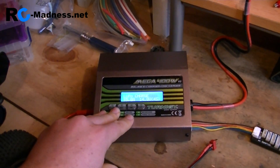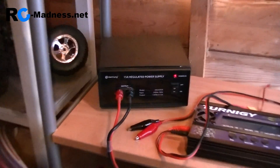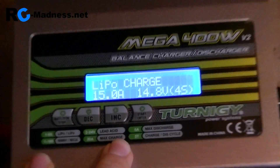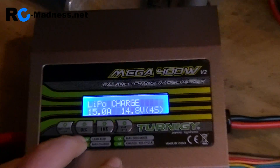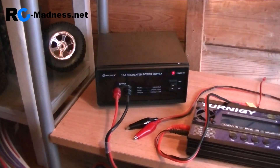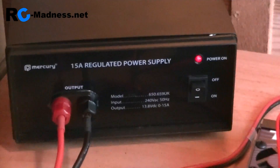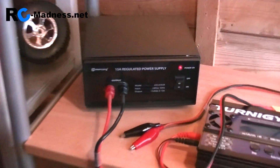This one actually does require a separate power supply — in this case I'm using this one. We do need a higher amps power supply because this charger can actually do up to 20 amps. At the moment all I can do is charge or discharge up to 15 amps because this is a 15-amp regulated power supply. It just has banana plugs for this unit to plug directly into. I also have a splitter on the way from Wolfsby Models so I can run all of these at the same time.